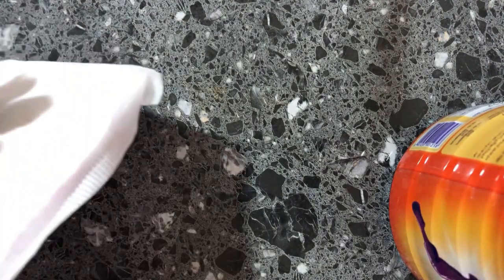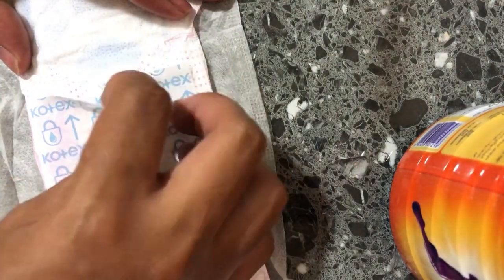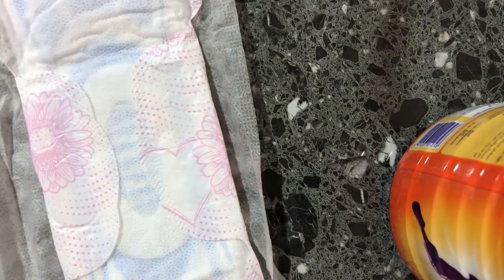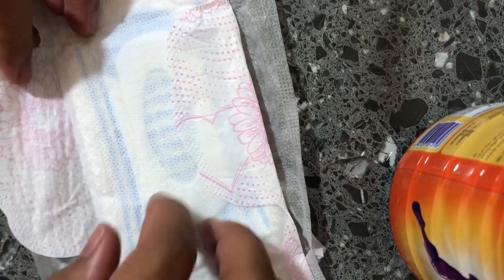These 10 pieces you'll use after delivery. The rest that are left over you can use once your periods come back — or whenever you need them.